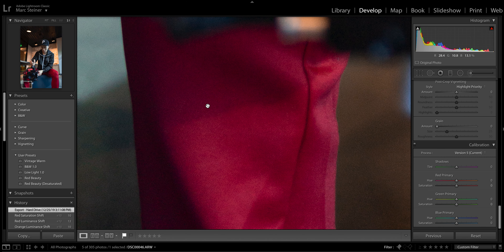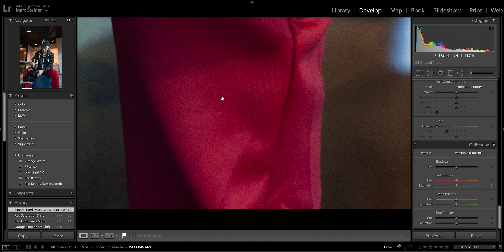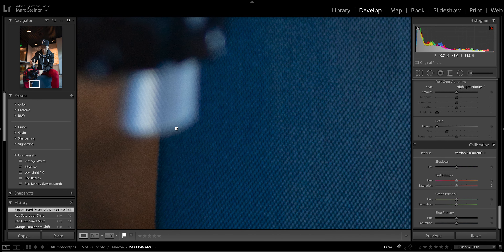It also features an AF/MF switch which is always nice to have so you can quickly switch on the lens itself instead of going through the menus. It also has a custom button on the side, and this lens is weather sealed so you can rest easy.